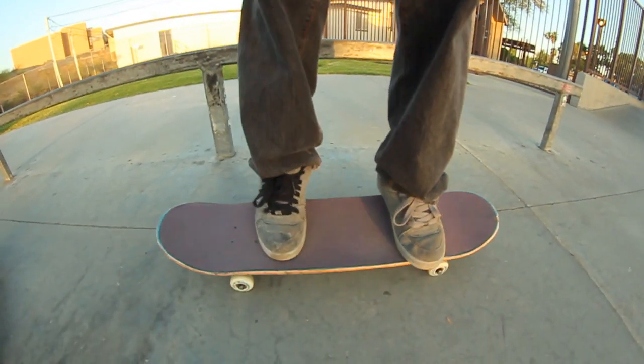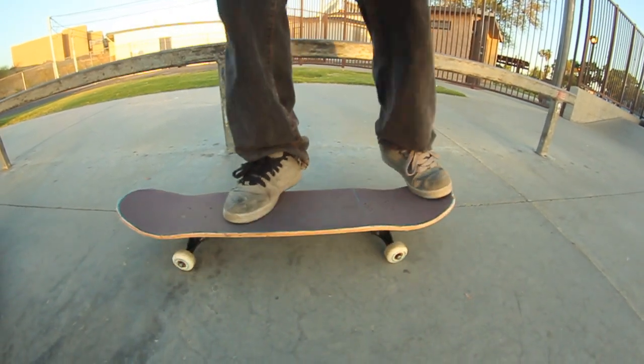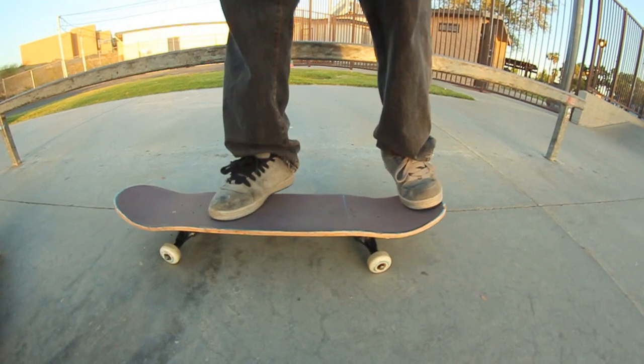For a kickflip nose manual, this is where I put my feet. Pretty much the same as where I put my kickflip — a little bit below the bolts for the front foot. And back foot I put in the pocket, that way I get a good crispy pop.